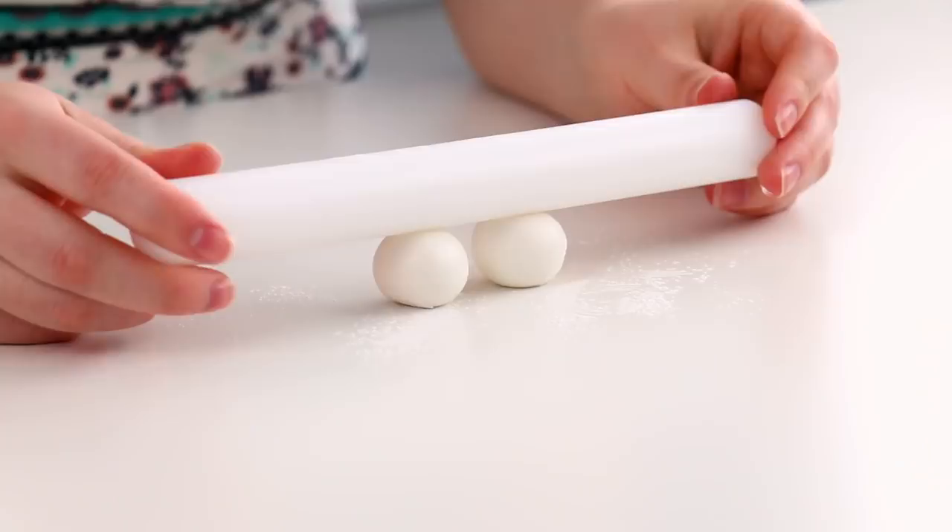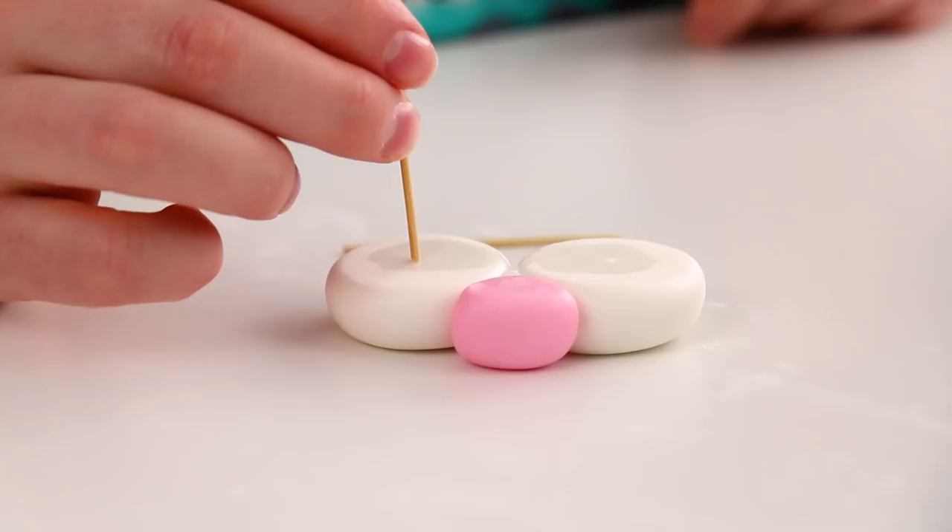Now for the little rabbit chops, I made these the same way as I made the feet — just flattened out with my rolling pin — except this time I added a cute little pink nose. I added some toothpicks into the chops and kind of pushed that into the cake.